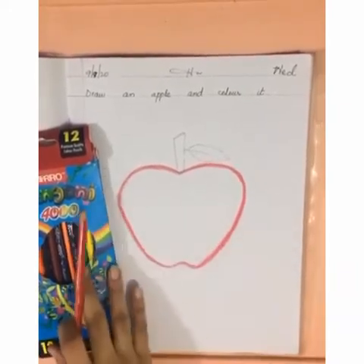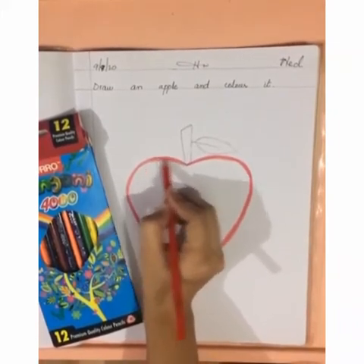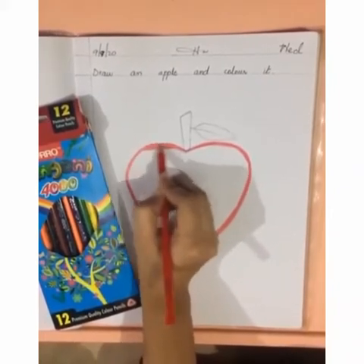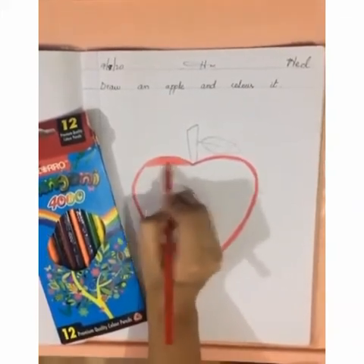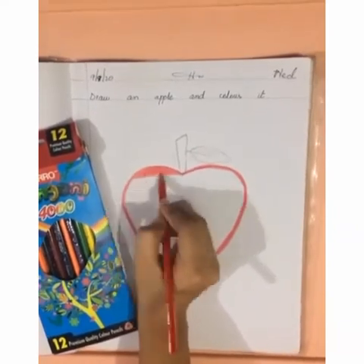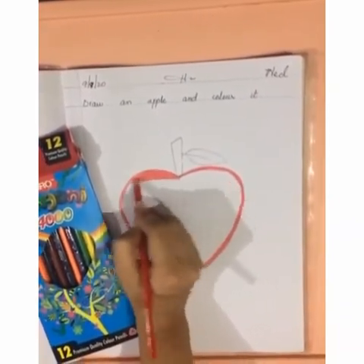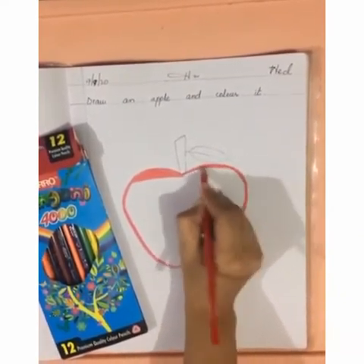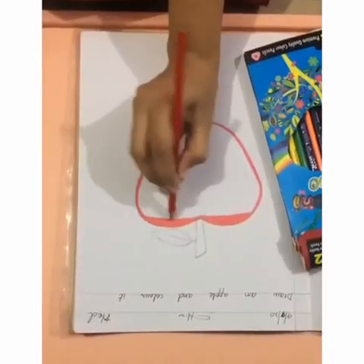After making the border, we will do the color inside. Move your hand in a single direction, side by side. Don't leave blank spaces, understand. Do the color smoothly. Move your hand according to its shape.